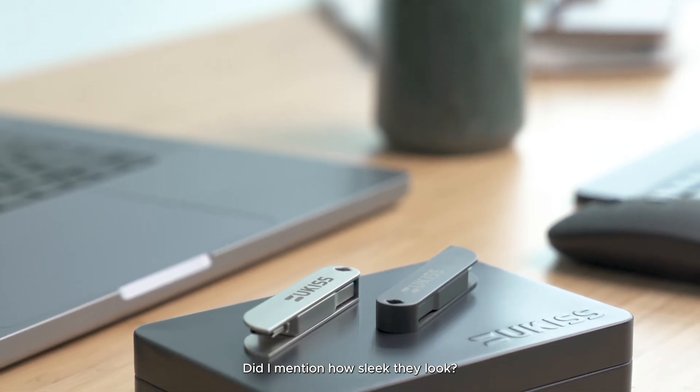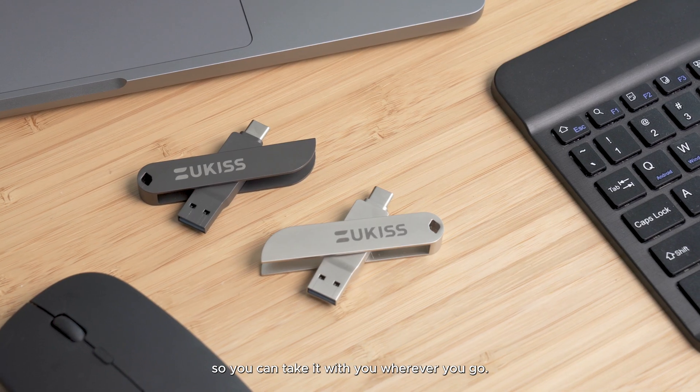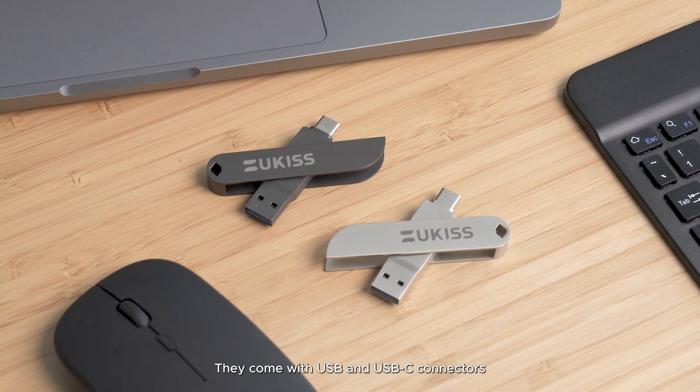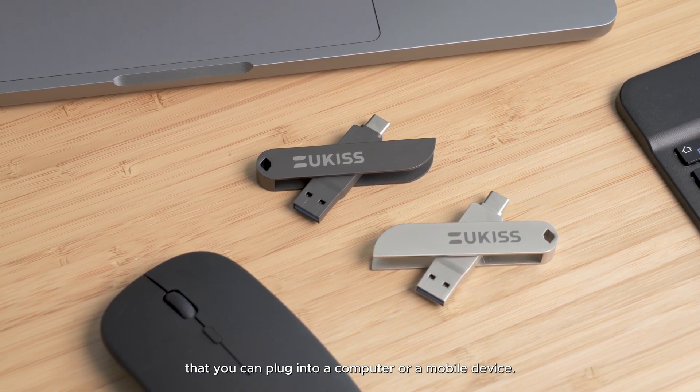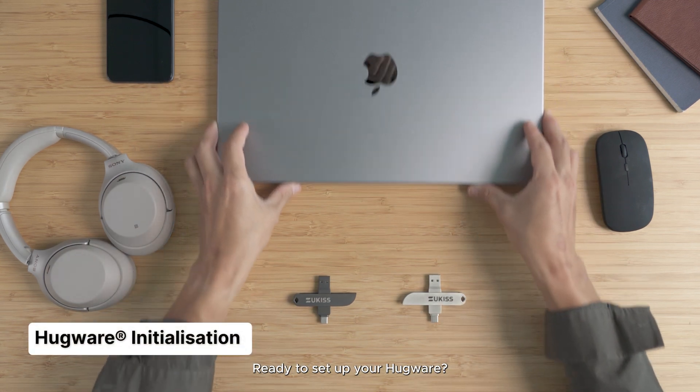The Hugware is pocket-sized, so you can take it wherever you go. They come with USB and USB-C connectors that you can plug into a computer or a mobile device. Ready to set up your Hugware? Let's start!